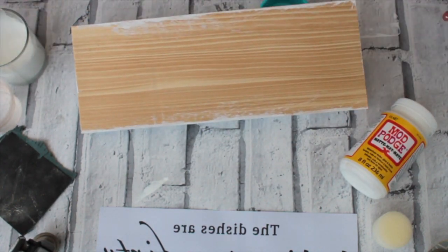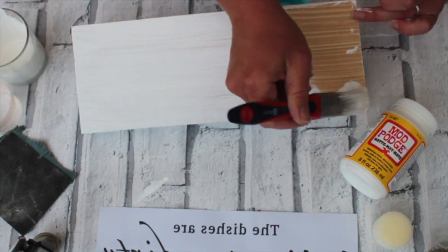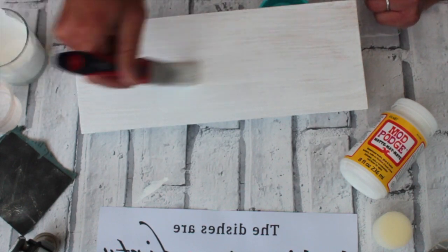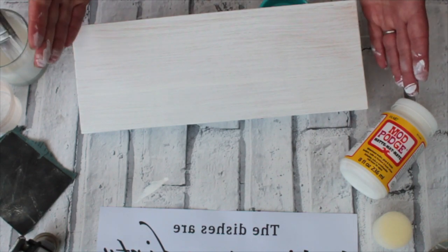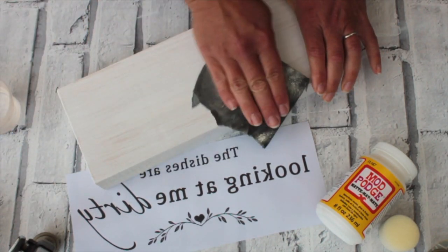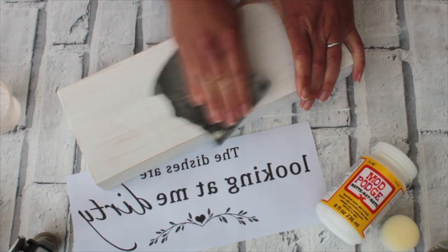You can also use the Mod Podge straight onto the nice sanded bare wood. Now I'll set it aside and let it dry completely, and here we have it nice and dry. Now I like to take my fine sandpaper again and just give it a lovely sand all over so we start to see some of the grain coming through the white.